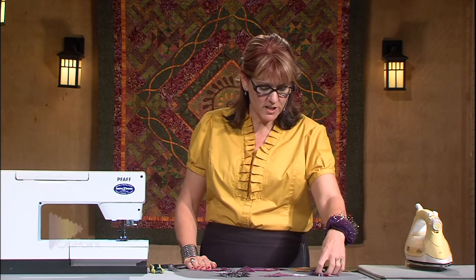With the connecting corner blocks, I want to give you a little tip on how to not waste so much fabric. You might have noticed when I was doing this technique that I ended up with all these little half square triangles.